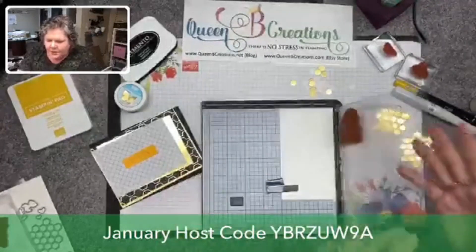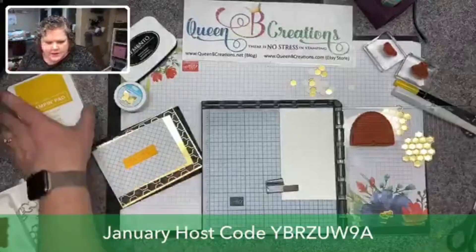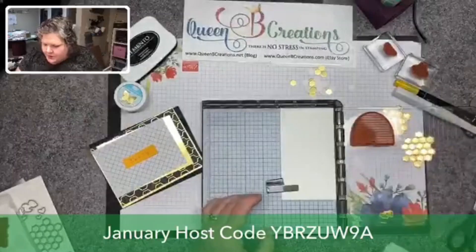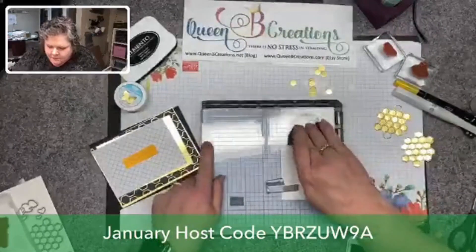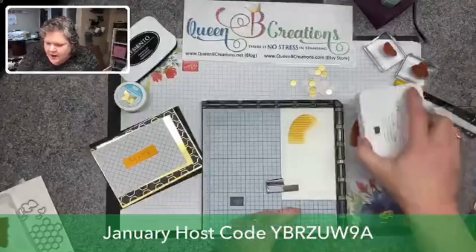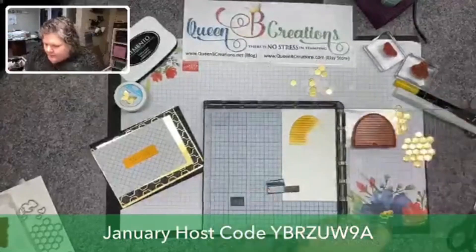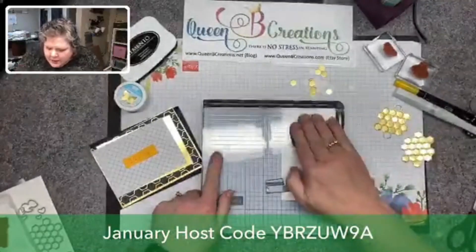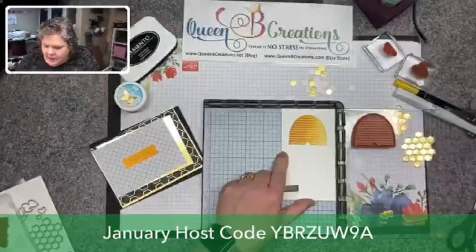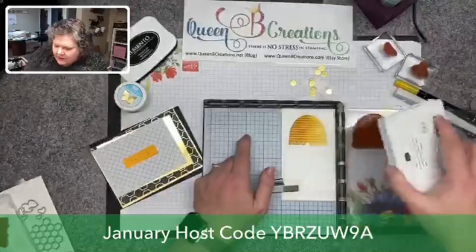I've got our pieces all cut out with those measurements, and now we're going to do our stamping. I brought in the stamparatus so I can pick this up and stamp right here. The beauty of it is — see, I come in here and I miss a whole section — I can come back in, ink it again, and stamp it in exactly the same spot, darkening it up without losing all the detail of my stamp.